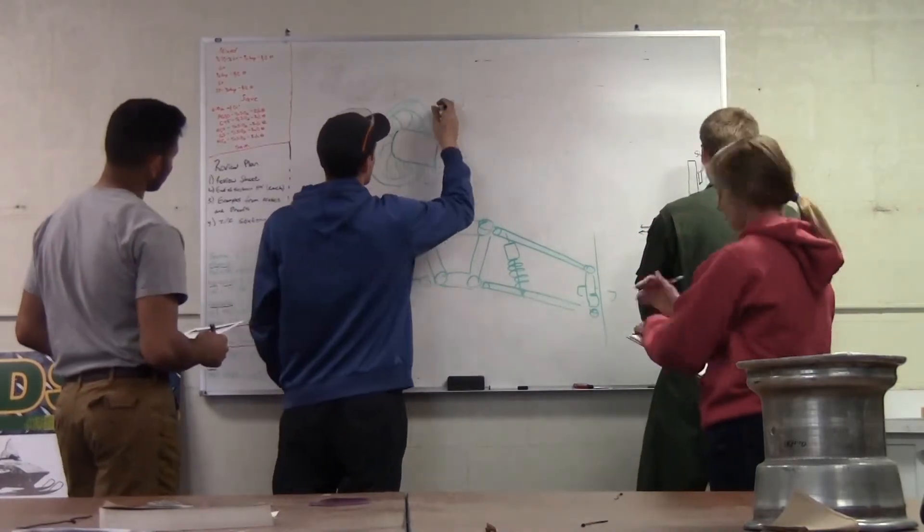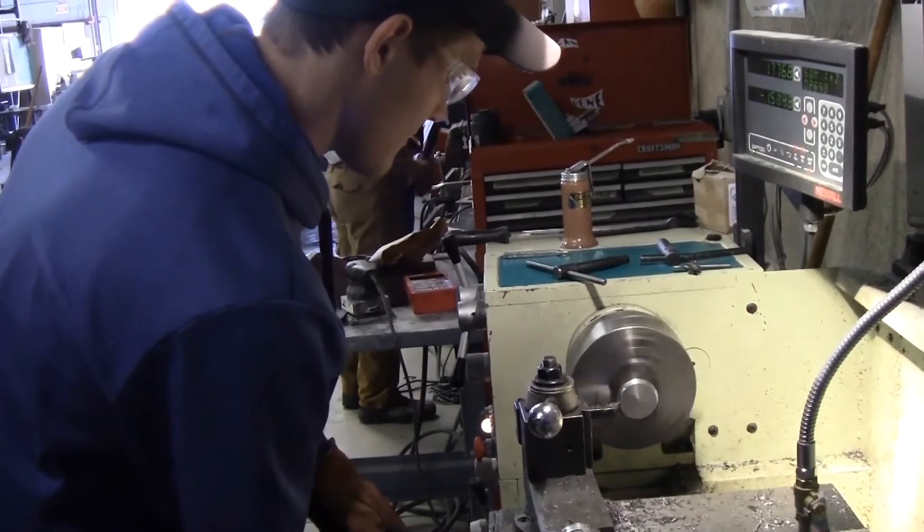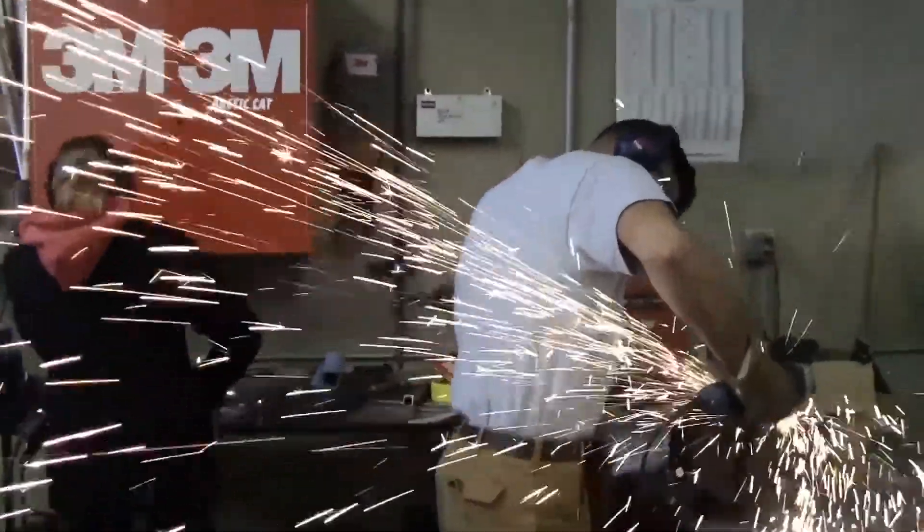A robust braking system was integrated into existing components. The machining process required the use of the engine lathe, mill, welder, and various other power tools.